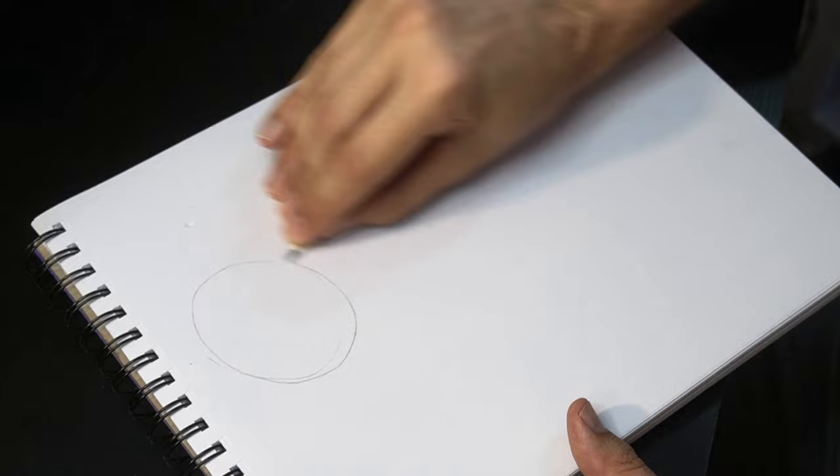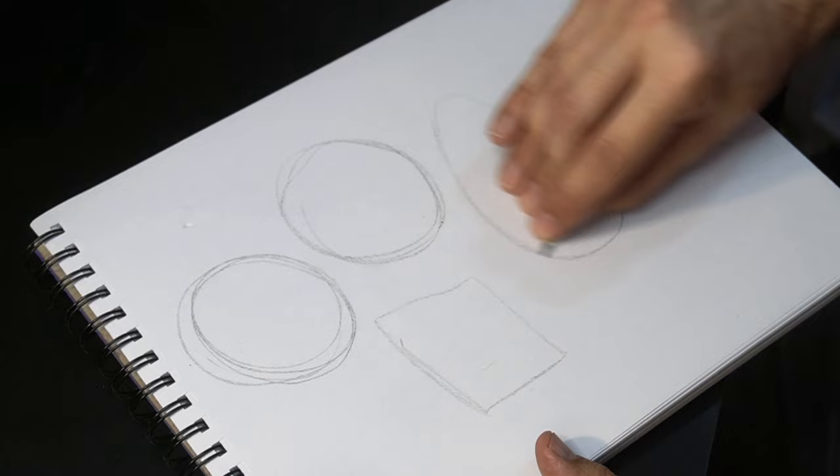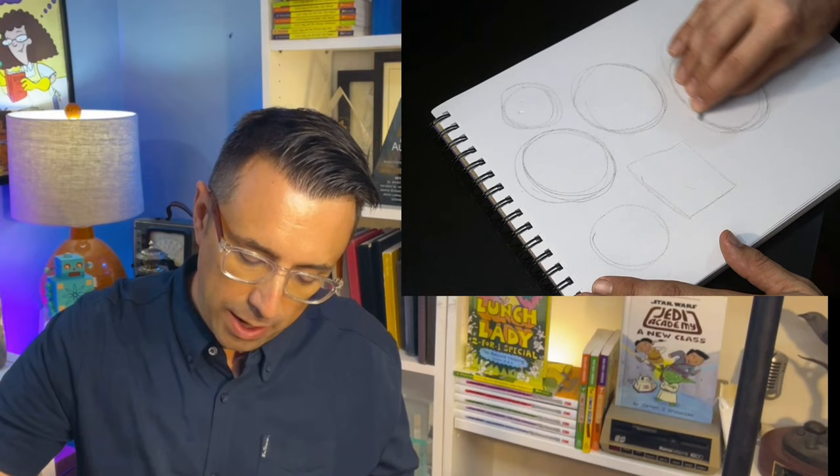So practice just making some circles, some squares, some shapes. You'll see that I'm also going over the same line over and over again, trying to discover just where I want that shape to end up.